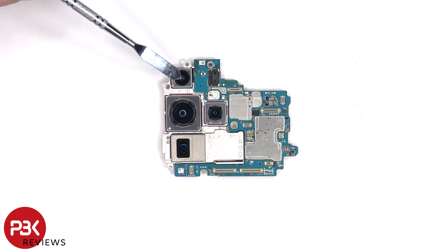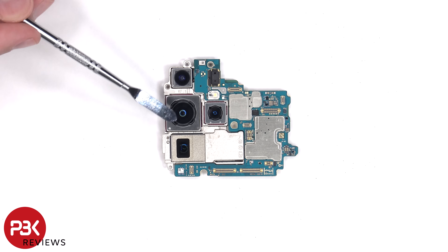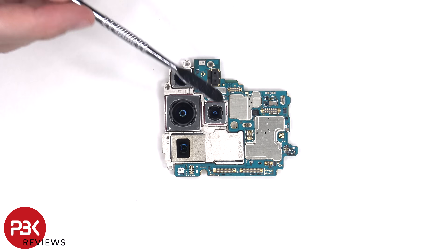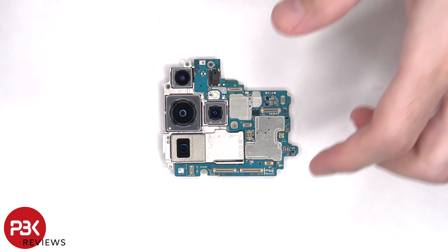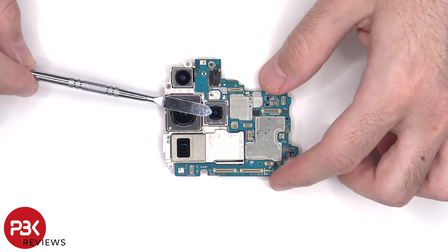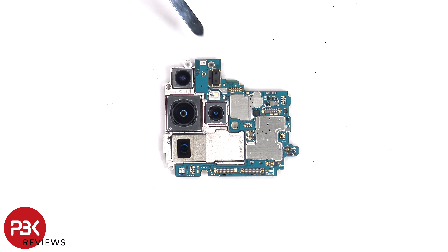The rear cameras include a 200 megapixel wide, a 10 megapixel periscope telephoto, and a 10 megapixel telephoto lens. All cameras except for the ultra-wide have OIS or optical image stabilization. There's a secondary microphone on top, the LED flash is located here, and the laser autofocus sensor is located above that.